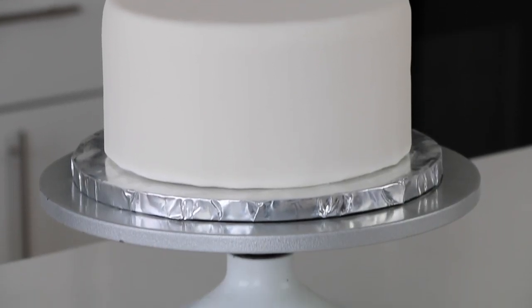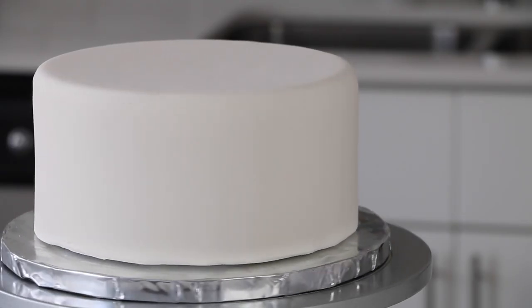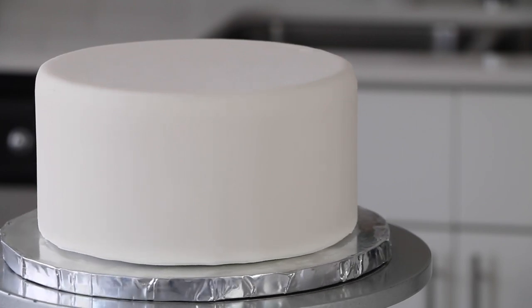Ever wondered how to cover a cake dummy with fondant? Today I'm going to show you how. It's easy to do.